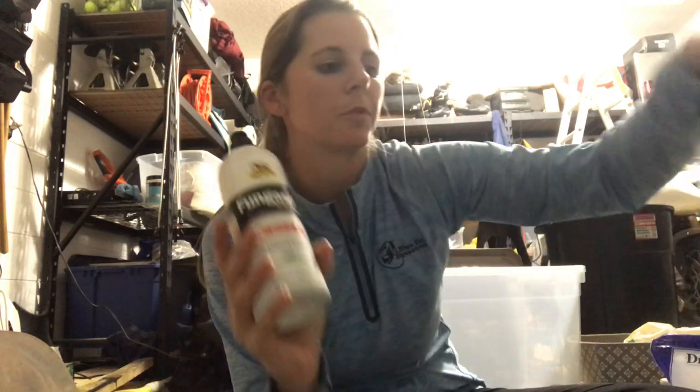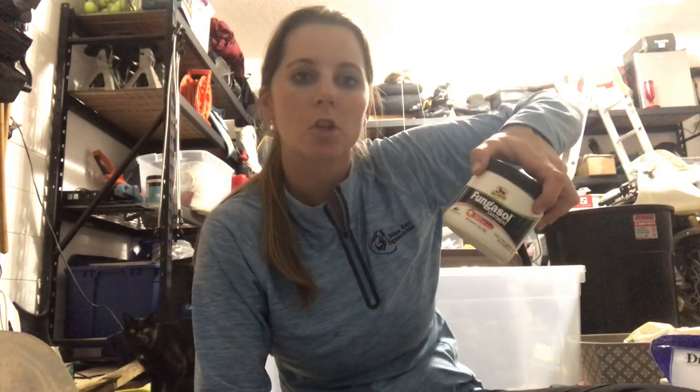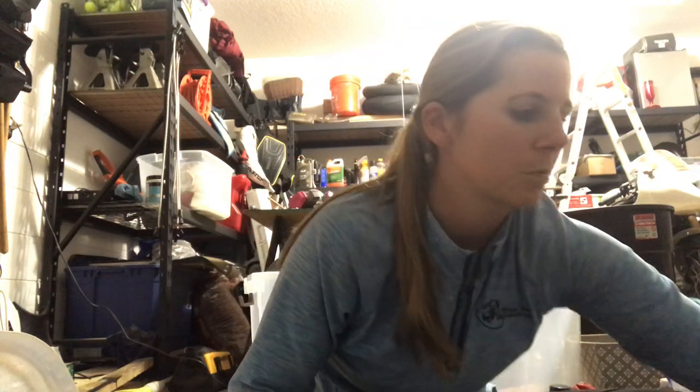First things first — we live in Florida, so there's fungus everywhere when it's hot and sticky. I have some Fungisol shampoo, some Fungisol spray, and a little ointment. Those are really great to have if there's any kind of crud, or maybe on feet, or any kind of sweet itch — you can spray that on it.